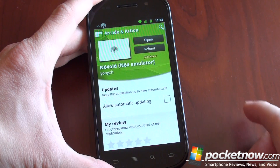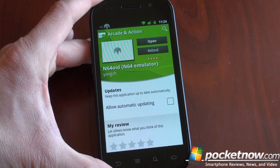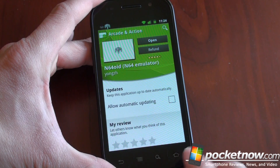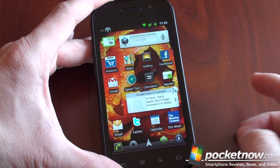So what you have to do is first download a market application called N64OID. It does cost money — it's six bucks — but it works very well and it's very versatile. It will work with a lot of different kinds of ROMs. And of course, the thing with ROMs is make sure you've bought the game in the past if you're going to load a ROM onto your phone and play it.